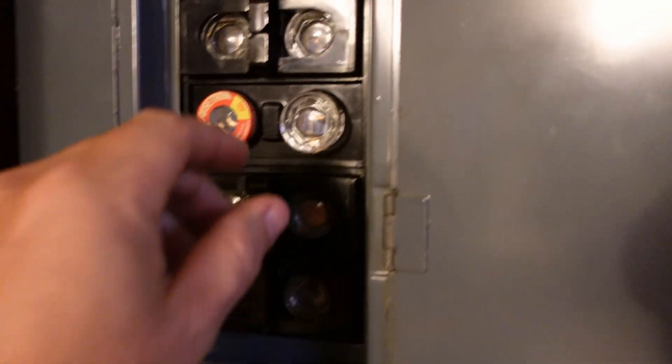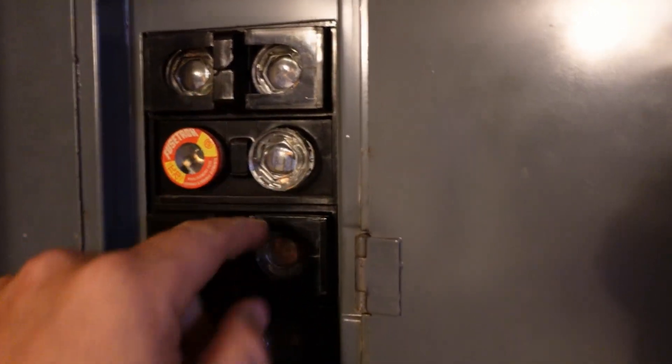In conclusion, breaker panels can be somewhat deceiving — it's hard to tell when they're really tripped. Make sure you check that before calling for a service call and confirm the breaker is actually in the on position, because sometimes it will trick you. For more informational videos like these, don't forget to like and subscribe. If you're having a problem with a fuse panel or can't tell if a fuse has blown, click on the link — it'll take you right to it. That's it for today; we'll see you next time, and stay safe.